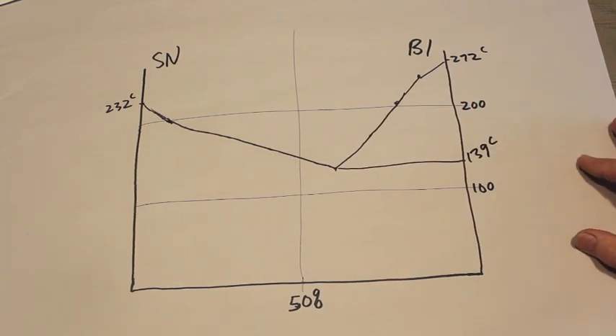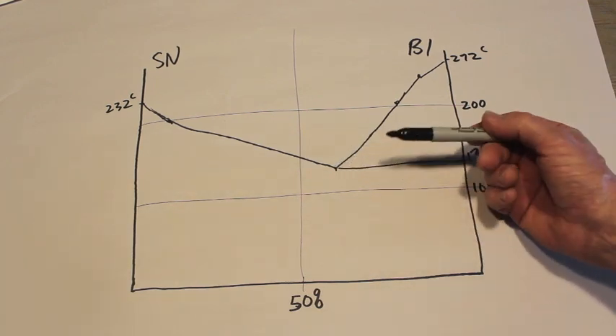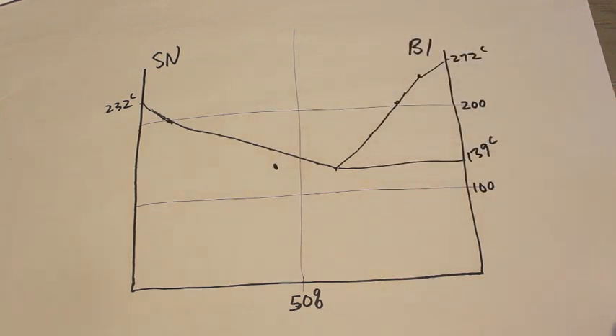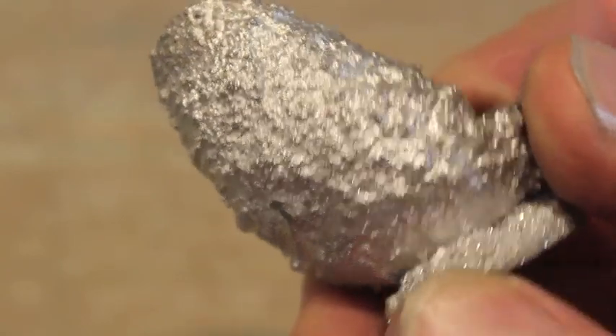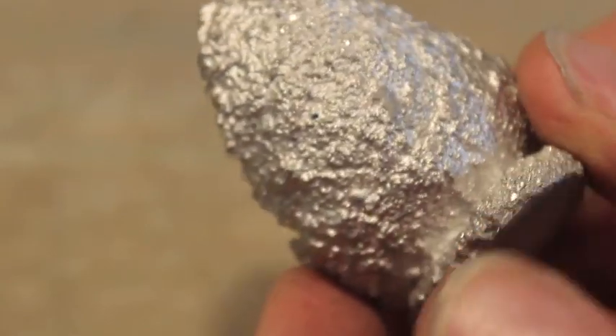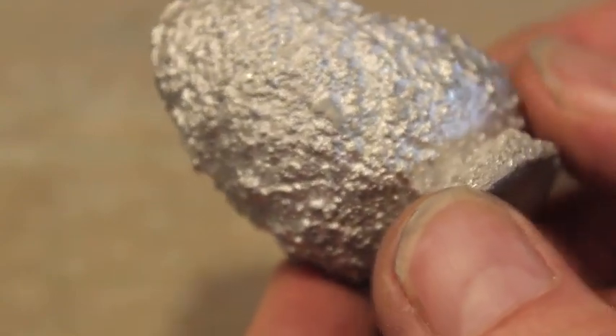I do some work with bismuth and tin together, but I don't make a eutectic mixture — my mixture is off to one side. That actually creates really interesting effects because if I stir the metal as it's just about solidifying, the bismuth crystals start growing in the molten tin. Here's bismuth crystals hardening in molten tin — they're a little sparkly, but there isn't really the crazy crystal growth that bismuth will grow. So here's an example of a non-eutectic alloy.